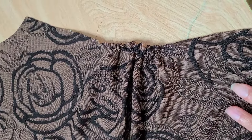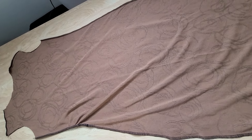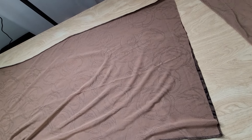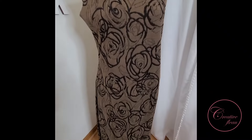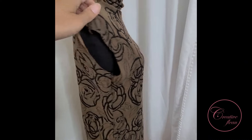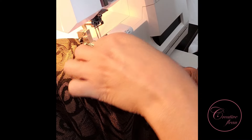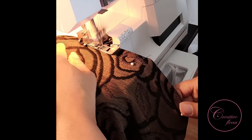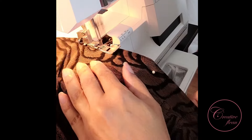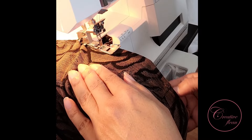Here's how it looks with the gathering stitches pulled tight. Now that I've got the collar attached to the bodice, I can add my sleeves and I'm almost there. I'm using the same cover stitch to hem the bottom of the dress, and here's the final look.